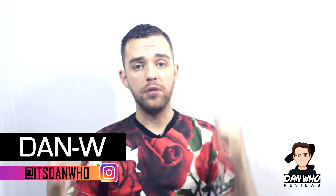Welcome back to the channel Dan Who Reviews. My name is Dan W — make sure you're following me on Instagram. First, a massive thank you to everyone who has interacted with this channel, whether subscribing, watching a video, leaving a comment, or hitting that like button. I've now hit over a thousand subscribers months before my initial target, and one of my videos even hit over a hundred thousand views, which is ridiculous but much appreciated.